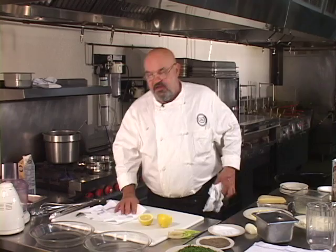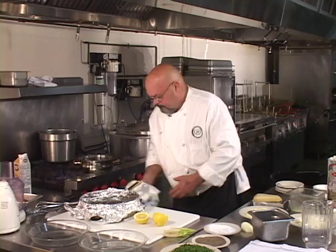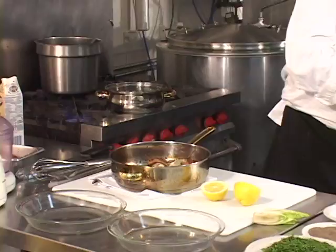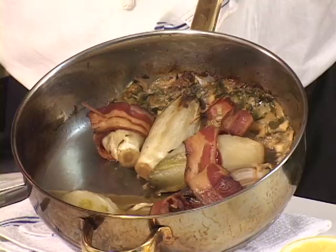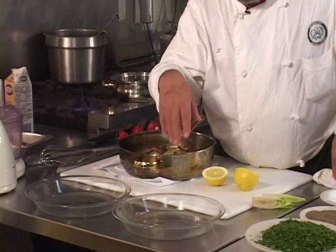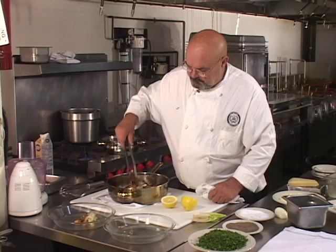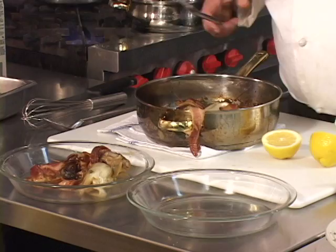They are now done — tender enough to eat. As you can see, the braising liquid has dissipated tremendously; we now have about half the amount of chicken stock we started with. We're going to use these Pyrex ovenproof glass vessels to plate up and prepare for the final presentation of the endives.